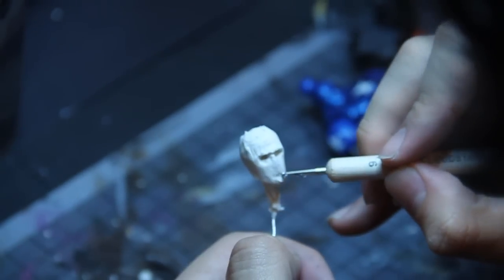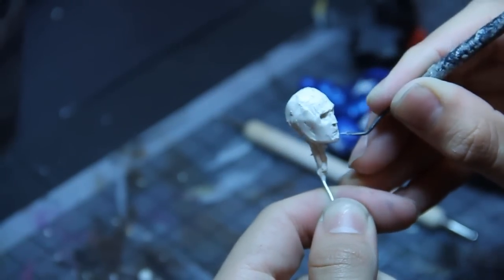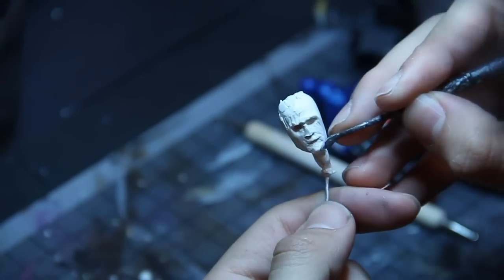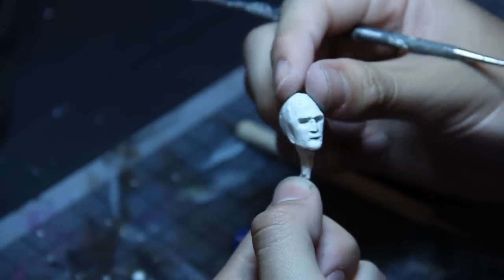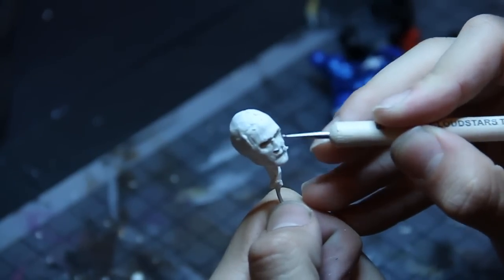Just kind of laying down some structure of the skull, and a little bit of the musculature and facial features to keep everything as symmetrical as I can. Not really going into details too much, and I'm using some wax detailing tools and some ball stylus tools for this.